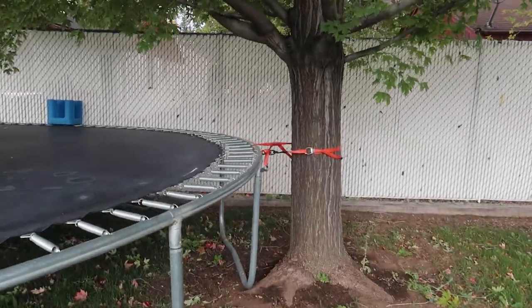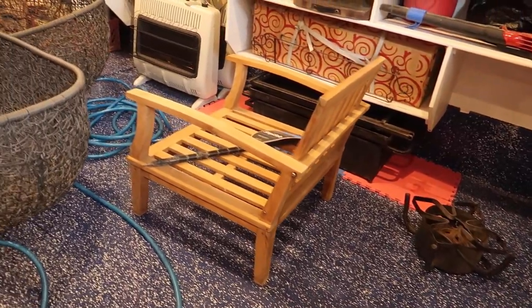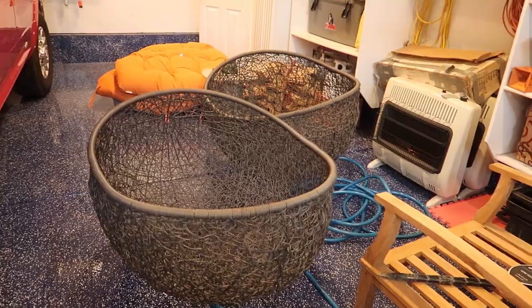Last night was quite a night. Chad and I ran outside at 1:30 this morning, tied our trampoline to a tree, put all of our patio furniture in the garage, and we picked peaches.